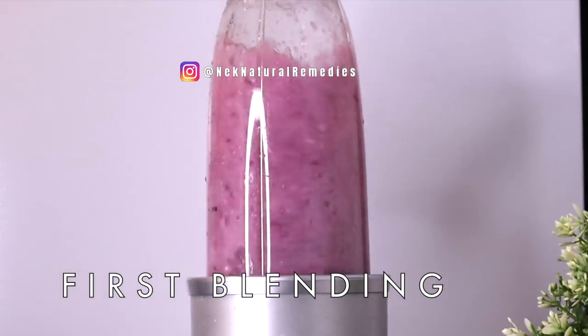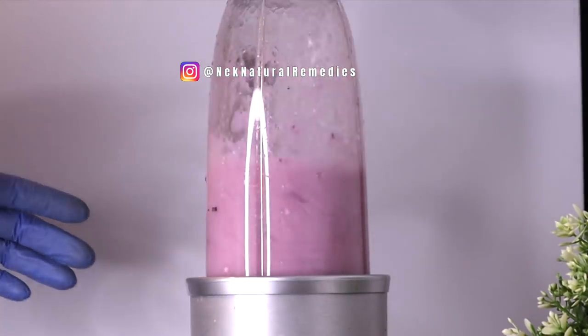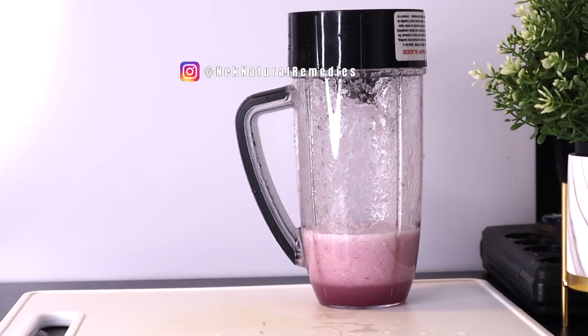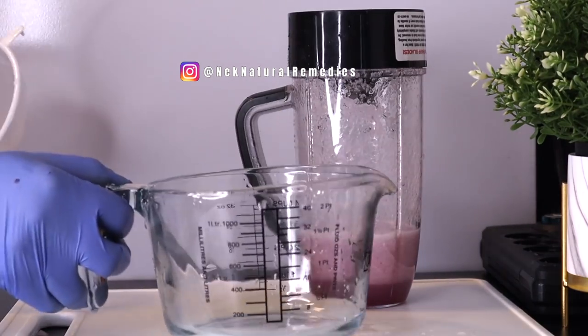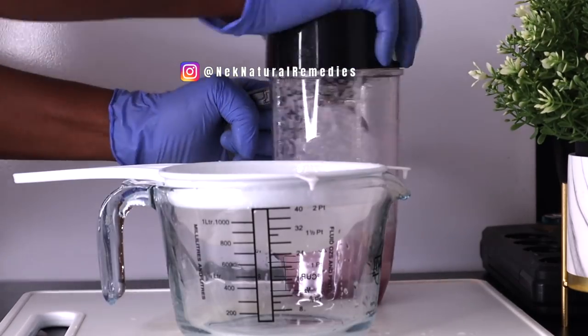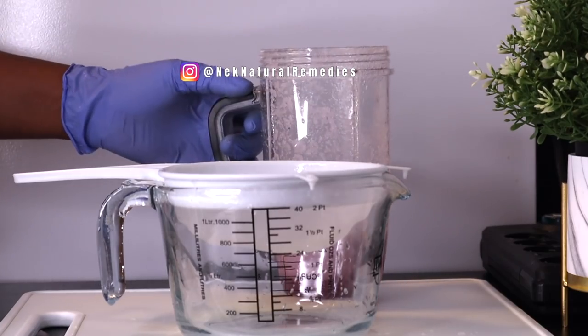After adding the two ingredients into the blender, you add about half a cup of water and blend. This is the first phase of the recipe. We are going to strain this out, getting the juice of these two wonderful ingredients. After straining, I'm going to introduce you to other nutritious ingredients that we will combine with this.